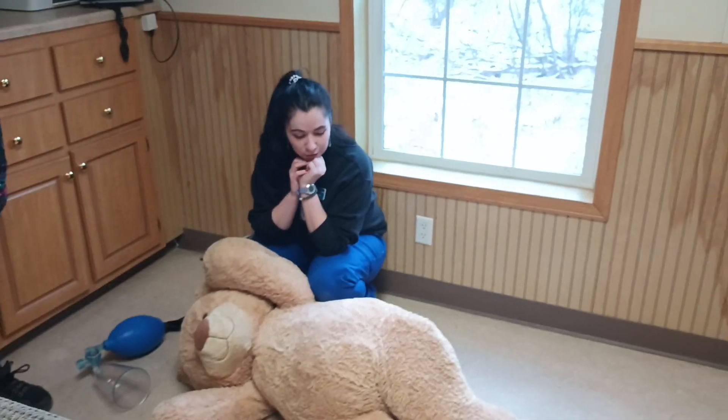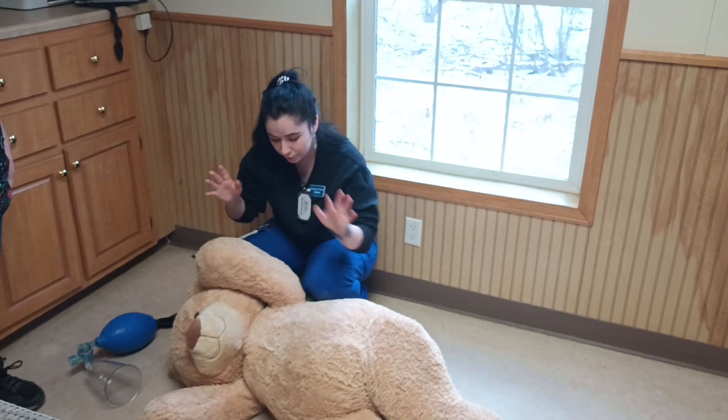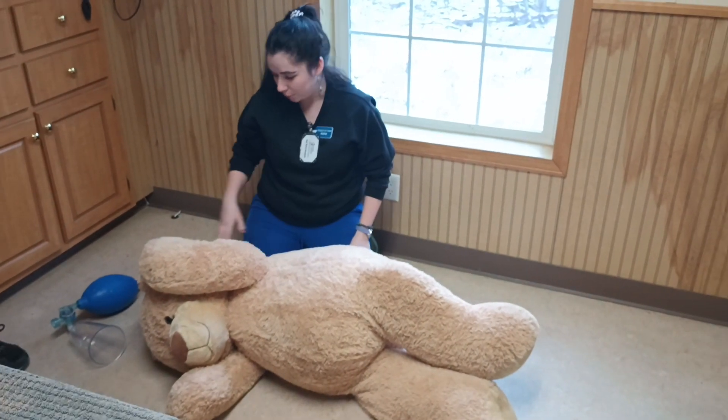Today we're going to do a little demo on how to do CPR on a large-sized animal. This is about a Labrador Retriever-sized animal.